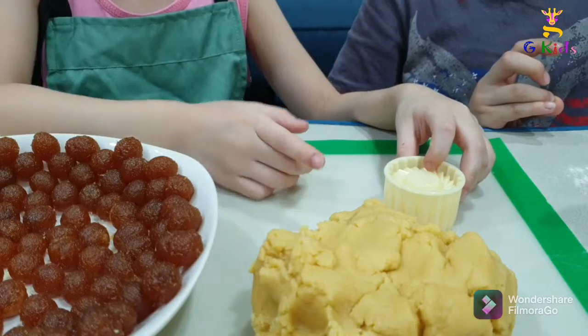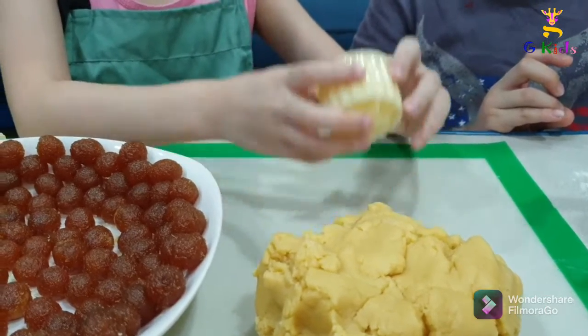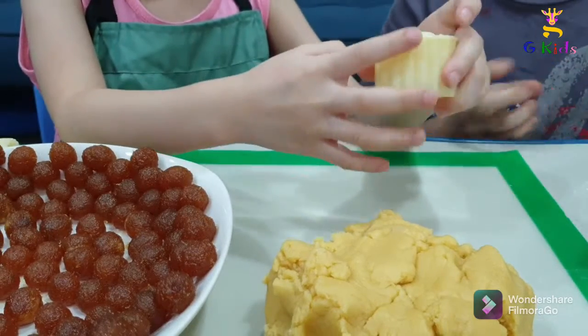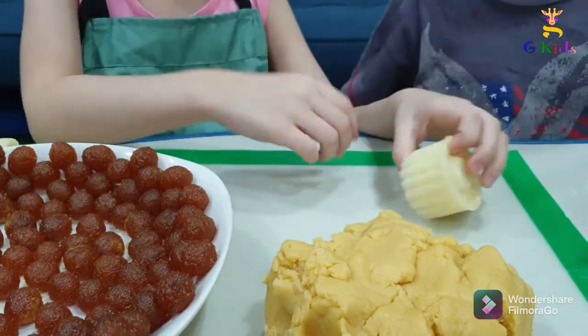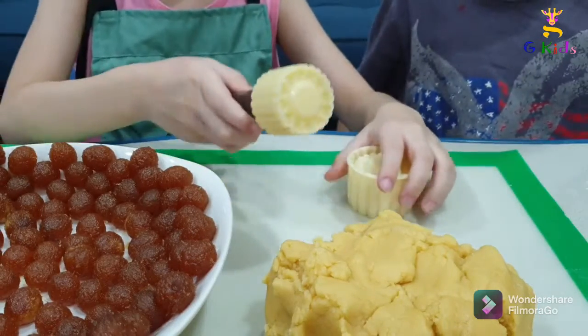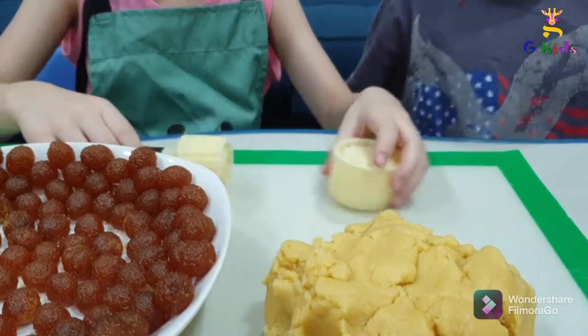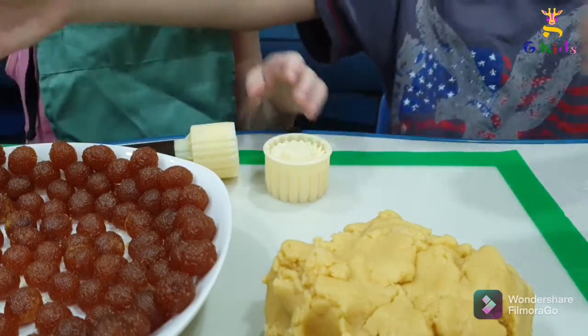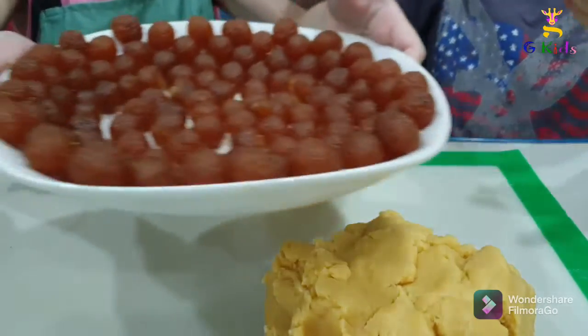This is how the dough looks like. This is one shape. And there is another shape. And here is another shape. And here is another shape. And here too. So in total there are three shapes. And most importantly, the filling.